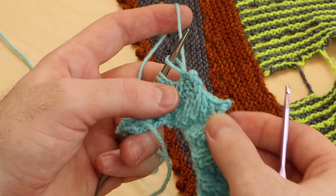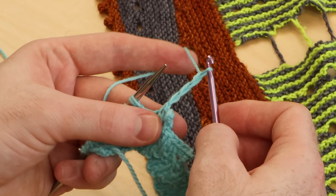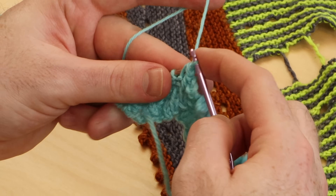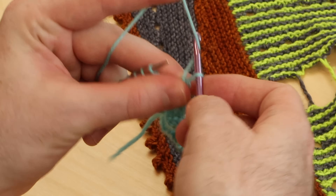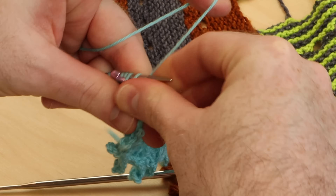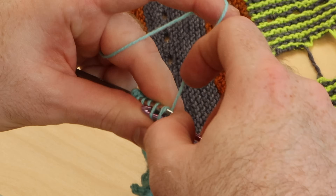One thing you might also try as a modification of the picot bind off is whenever you have to cast on stitches, you could try just making a chain — a single chain of crochet — and then bind off your next stitches. This is a little modification that goes even quicker with a crochet hook. So I'm going to bind off three. This is my third bound off stitch. Make a chain: one, two, three. And bind off three again — one, two, three.